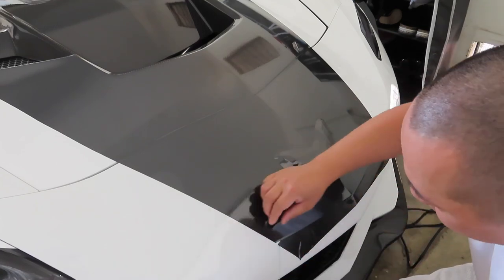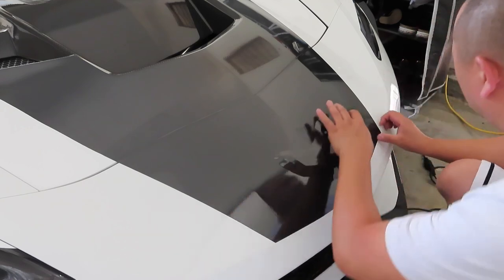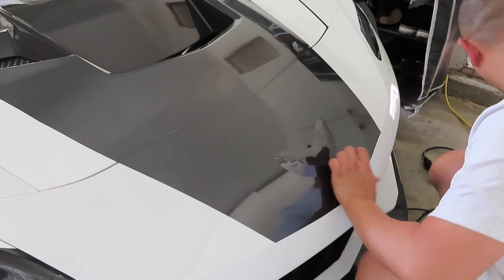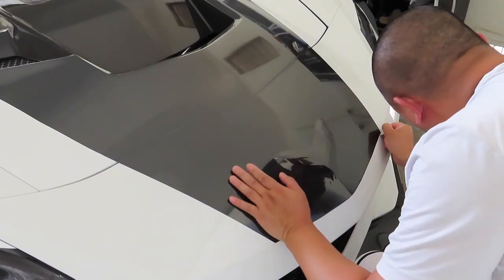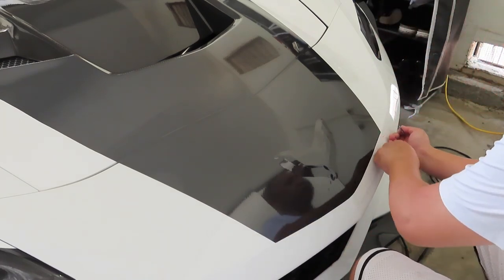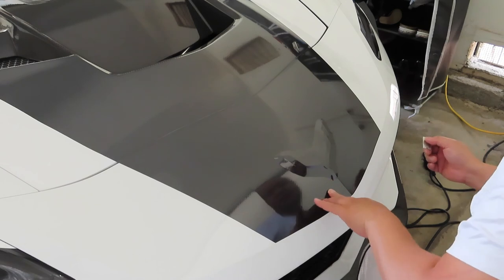I kind of messed up on that one around the corner, so I have to fix it. I like using a razor blade right here. I pulled it a little too hard. I have the extra vinyl with me. What I'm going to do is extend the razor blade into it, forcing the vinyl to be cut, but not hurting the paint — I'm not actually cutting it, I'm just pushing it in, stamping it. That's all. I did okay.